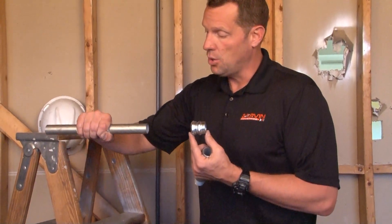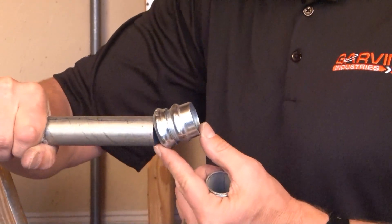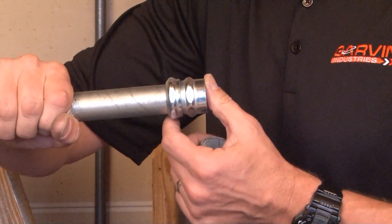The way this product works is like so. You take your EMT conduit and slide it directly into the portion of the connector that it fits until it hits the stop in the middle of the connector.